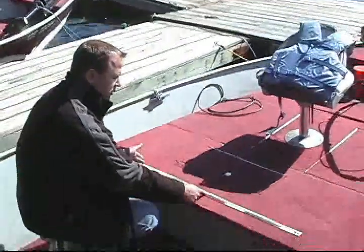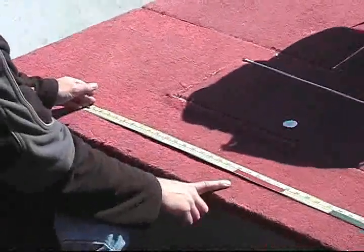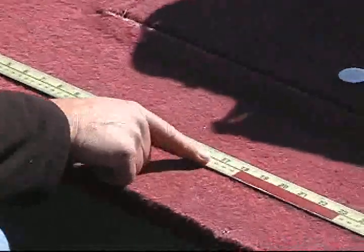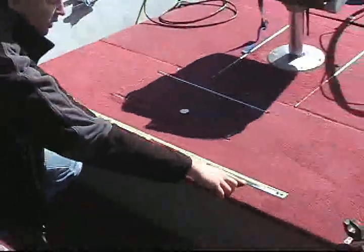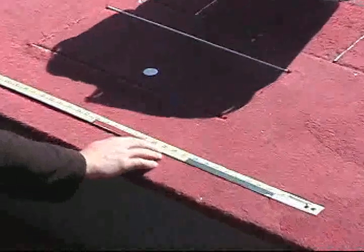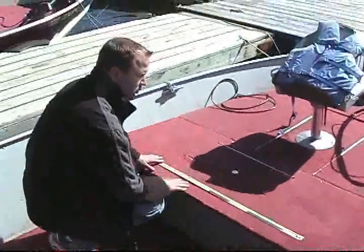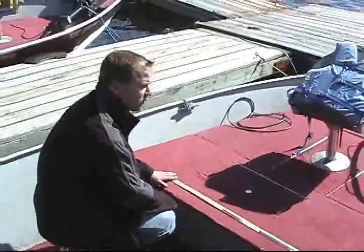Walleyes are allowed to be under 18 inches, and you're only allowed one over 18 on your license. Your best eaters are under 18 anyway, but when measuring the fish, make sure you squeeze the tail — anything coming close to the red line, you put back. The blue line is for northerns. You're allowed to keep those under the blue line and only one over. Your best eaters for northerns are under 27 and a half inches, and under 18 for walleyes.